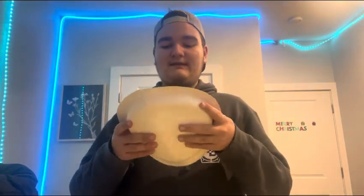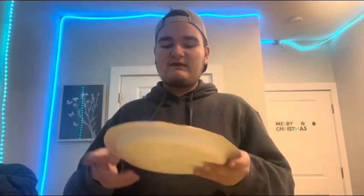Now it's time to move on to this paper plate. This is what it looks like. I'm going to fold the paper plate in half.